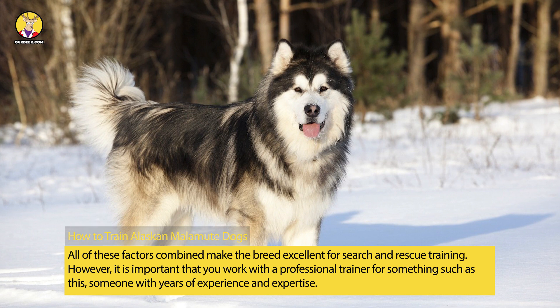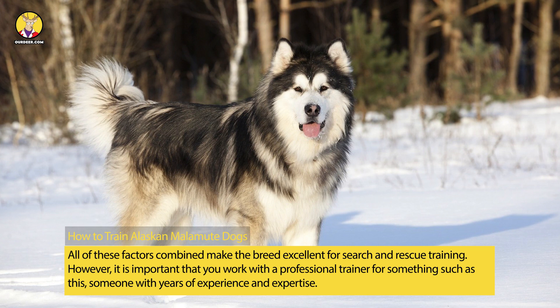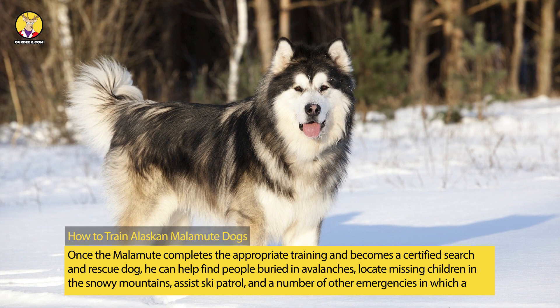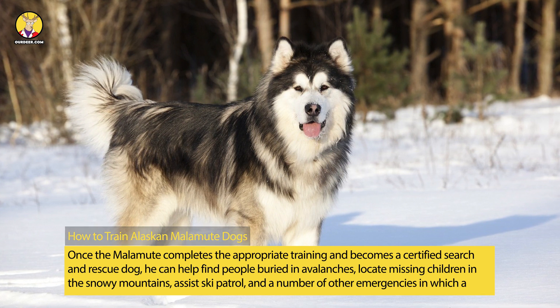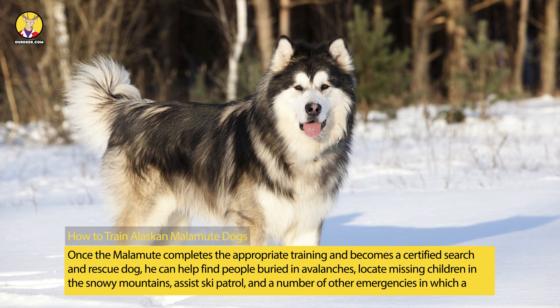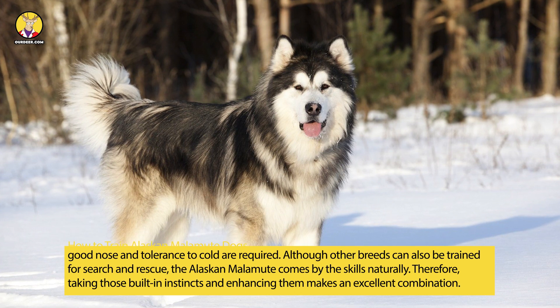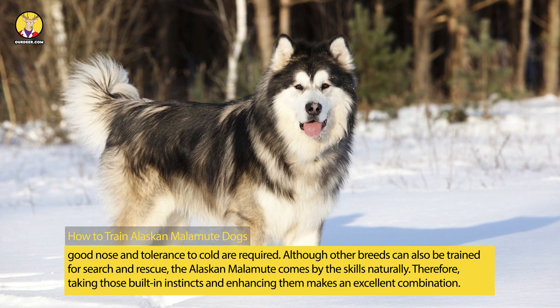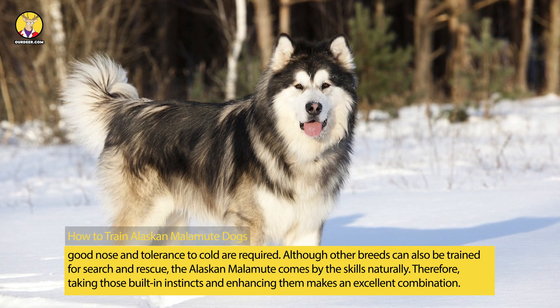However, it is important that you work with a professional trainer for something such as this — someone with years of experience and expertise. Once the Malamute completes the appropriate training and becomes a certified search and rescue dog, he can help find people buried in avalanches, locate missing children in the snowy mountains, assist ski patrol, and handle a number of other emergencies in which a good nose and tolerance to cold are required. Although other breeds can also be trained for search and rescue, the Alaskan Malamute comes by the skills naturally, so taking those built-in instincts and enhancing them makes an excellent combination.